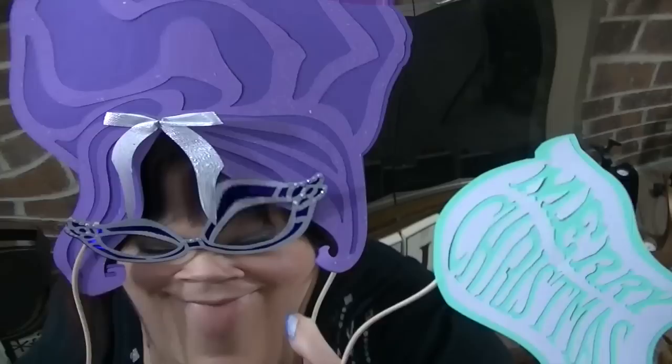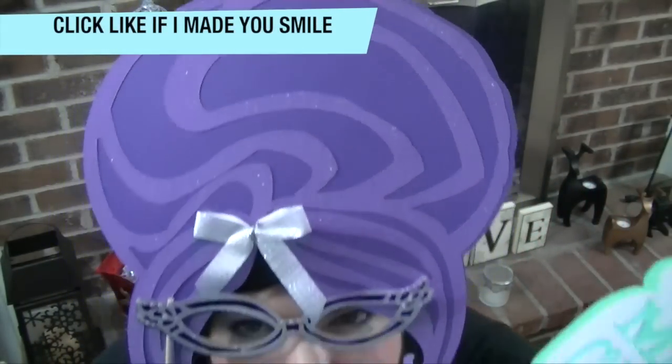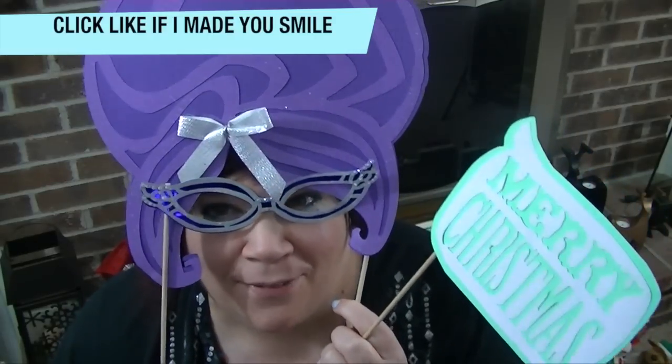Oh, sorry, I didn't see you there. There, that's better. I did my hair. How do you like it? It's kind of big, but it's fun. And purple, my favorite color.